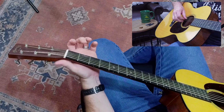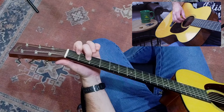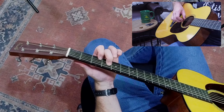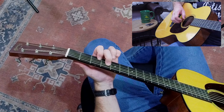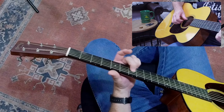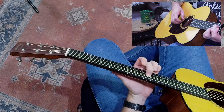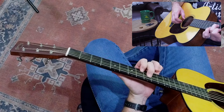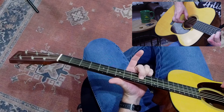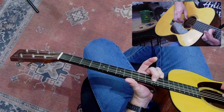We're starting with the fourth and second string open. Now second string first fret, fourth string second fret. I'm going to slide that up two frets: three and four, five and five, slide up two frets to seven and seven. Now I shift back to my first finger because now I'm on eight and nine, slide up middle finger — they're both on ten. When I get to twelve, I've got a full octave from my open strings.